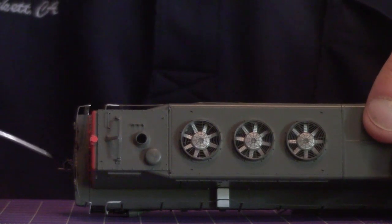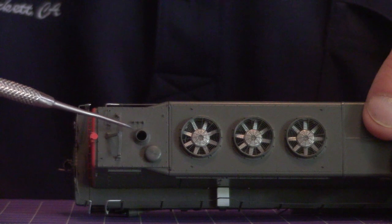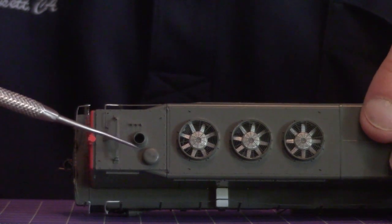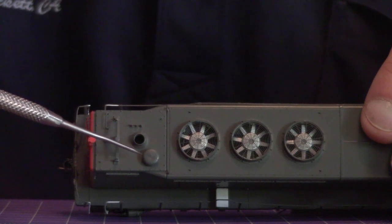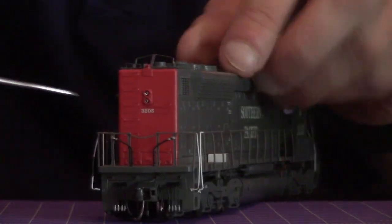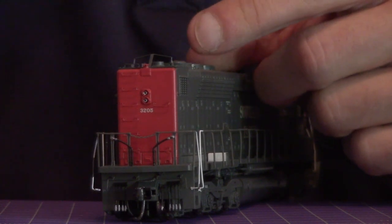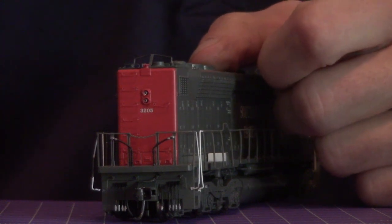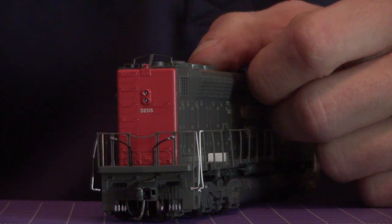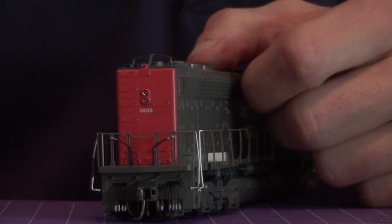The boiler was in the back, which is why the back end was squared off versus pointed — they had to create extra room for it. You also have the exhaust stack for the boiler, and the little dome protrusion was the air intake. On the tail end there were also these little water transfer hoses, so that if multiple units were running together they could share their water supply. It really didn't work out that way though — these engines typically ran solo, and in later years the hoses were removed.